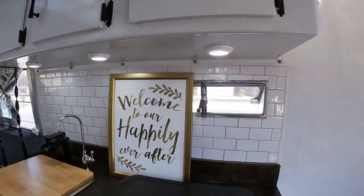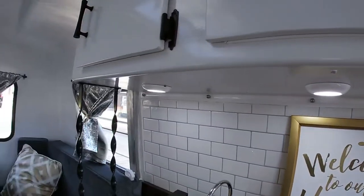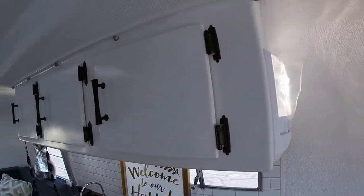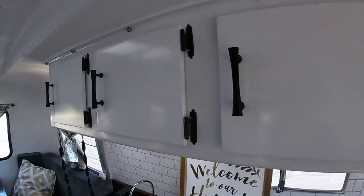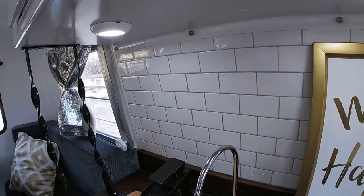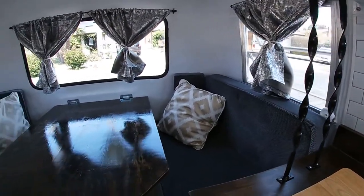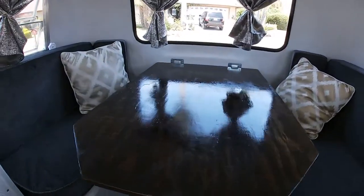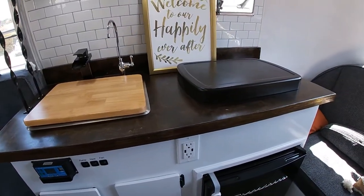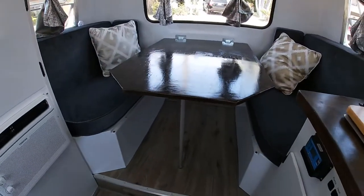And up here would be a little ventilation. We have these beautiful flush LED lights, and then we have another set of three of these lights here. There are beautiful cabinets done with a subway tile backsplash, custom cushions, and the table was done to match the countertop — so you've got matching countertop and table. Like Ray said, this table converts into a full bed.